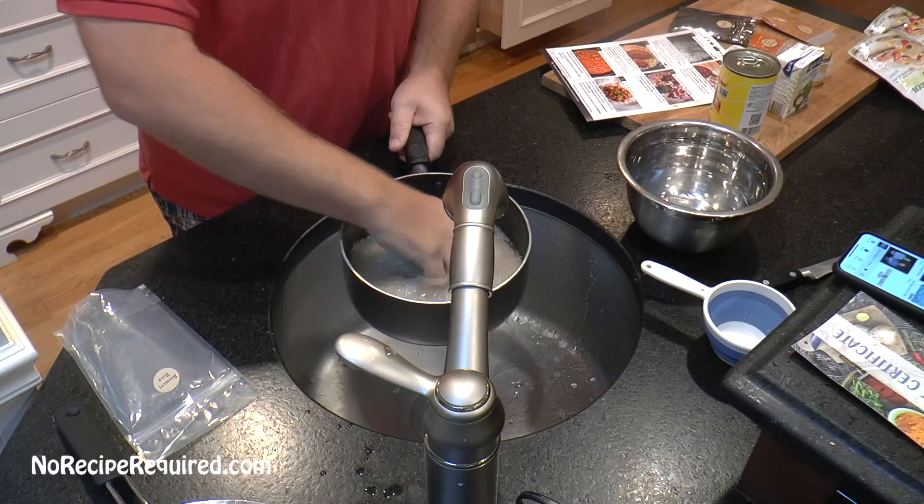The onions have been going for at least two minutes. Now we're adding the masala spice blend and the Kashmiri chili powder — it says it's pretty spicy so go easy on it. I'm going to add about half of it; it wisely says you can always add more. I really like this step where you toast the spices — it gets more fragrant. We're just going to do this for about a minute, then we'll add the tomatoes and coconut milk.